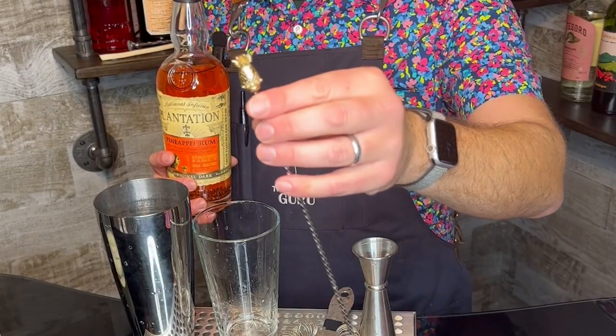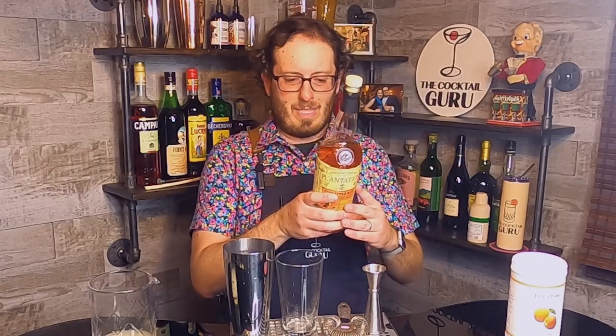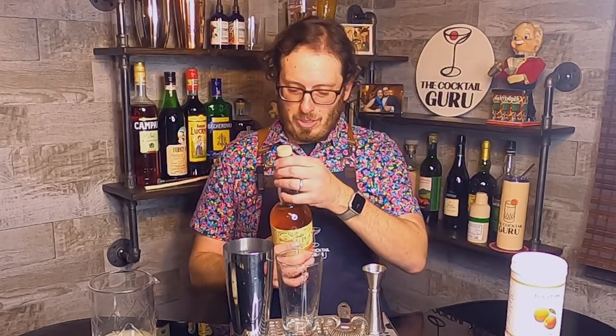It is actually an homage to hospitality — the pineapple is the symbol of hospitality. At Tales of the Cocktail, we have what's called the Cocktail Apprentices, who help out with all of the activations at Tales. This was really created as a thank you to them by my good friend Alexandre Gabriel and cocktail historian and amazing mixologist Dave Wondrich.